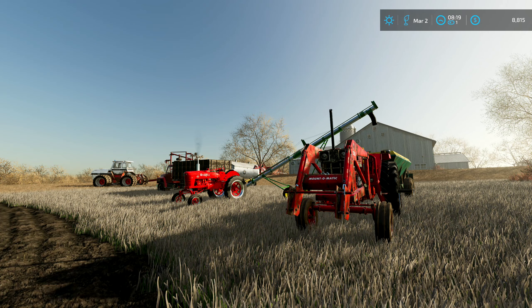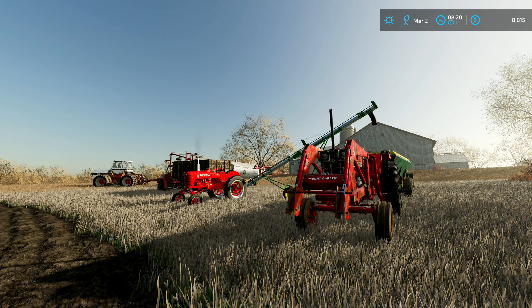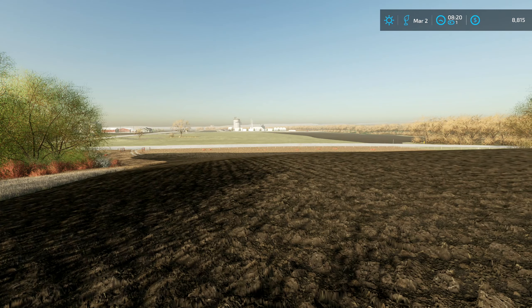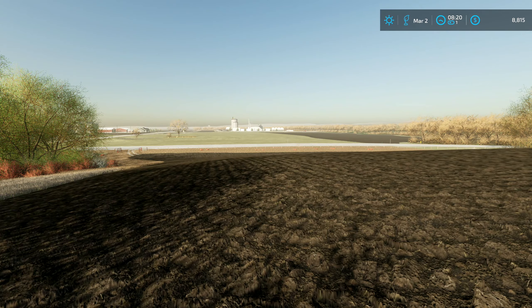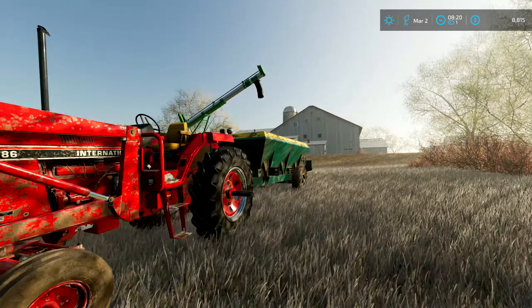Howdy folks, welcome back to Tahiton County. It's a bright beautiful morning here, March 2nd, so we're midway into spring. We're over here on the last field — it's 155 — and we're going to get some lime and some anhydrous down, get this field all ready and prepped to plant. I'm recording this late at night, it's almost 10 o'clock after a long stressful day at work, but for now we farm, so let's get right to it.